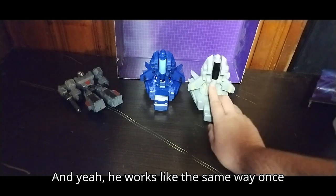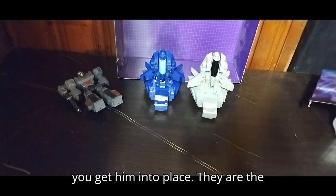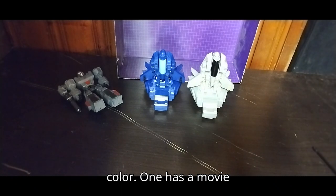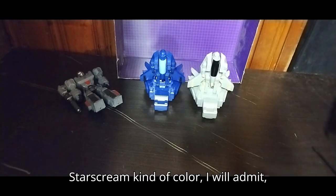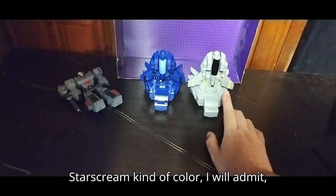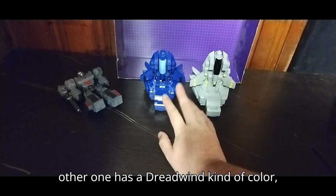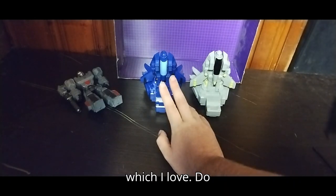He works like the same way once you get him into place. They are the exact same figure — the only difference is the color. One has a movie Starscream kind of color from the Michael Bay universe, and the other one has a Dreadwing kind of color, which I love.